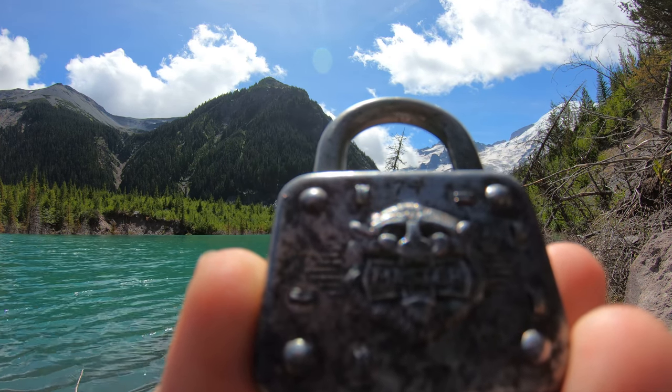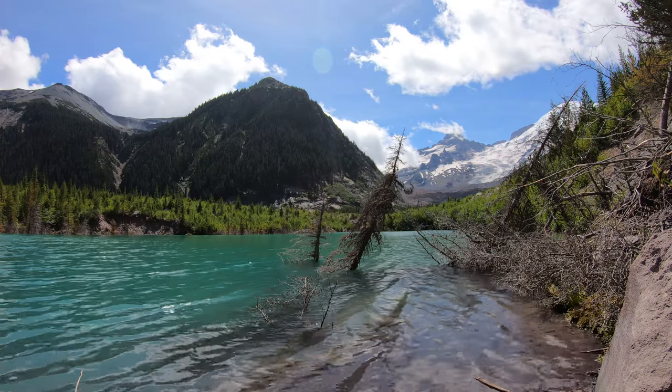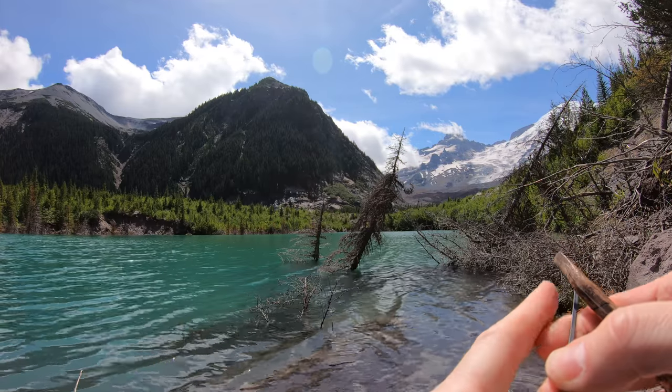Hello world, Lockpicking Dev here. I have a Master 77. We're at Emmons Lake in Mount Rainier National Park. Just finished our hike at Glacier Basin and let's see if we can finish it with an open.